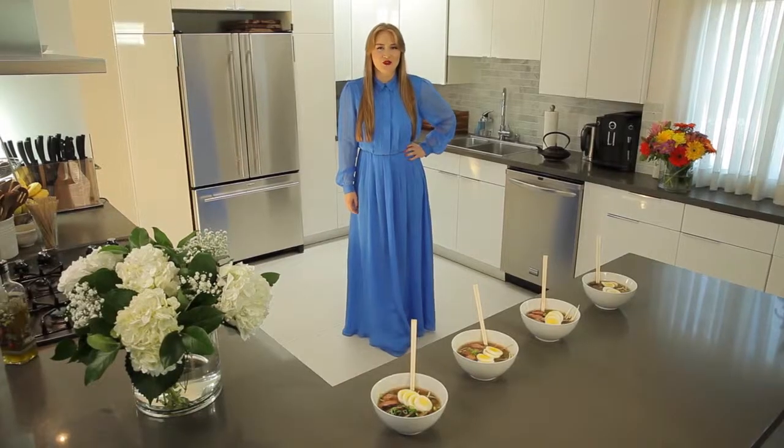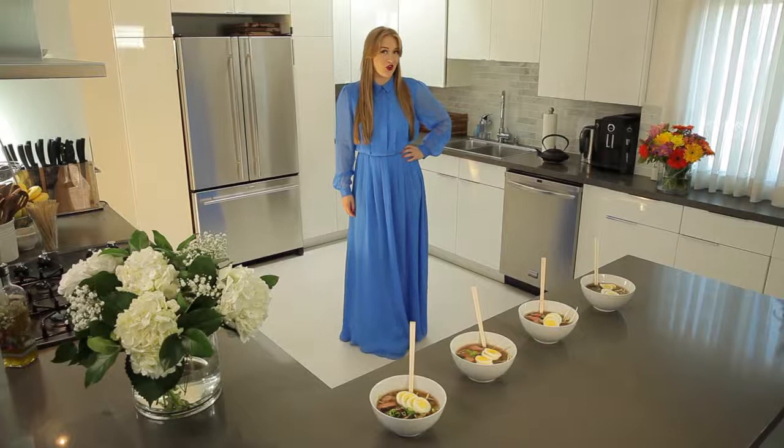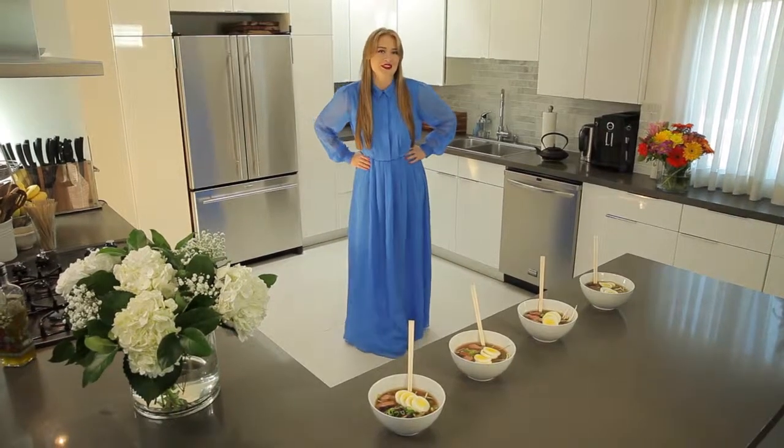Come back to my blog for new fun cooking ideas and don't forget to subscribe to my YouTube channel. Bon appétit!